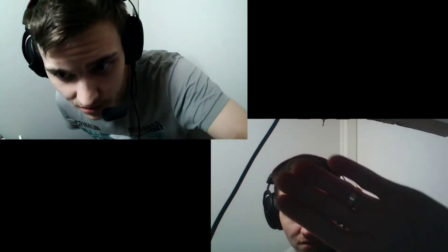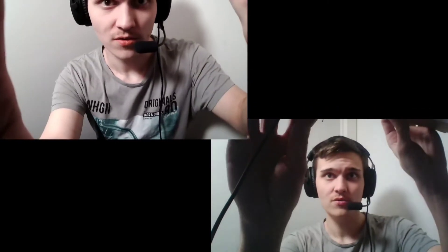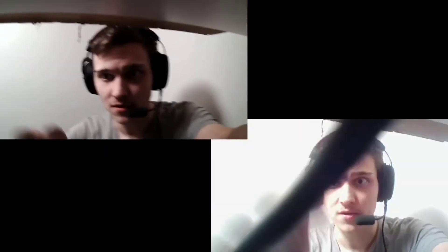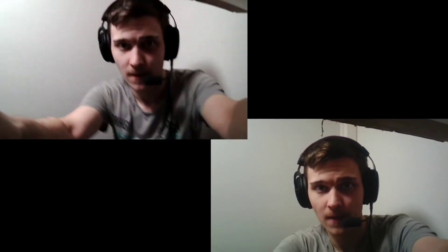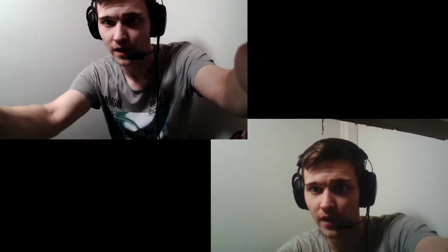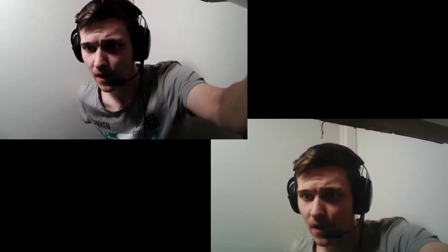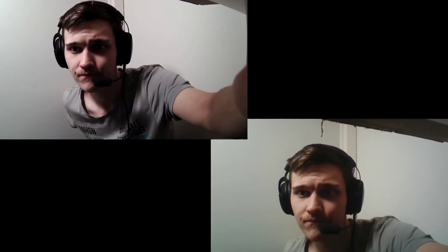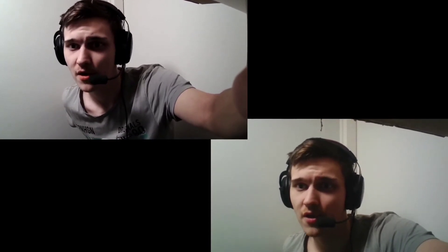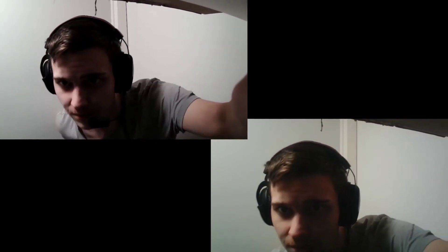Okay, it doesn't have any focus. There's different lighting as well. Let's use them side by side. Okay, so now they are kind of side by side — what do you guys think? These are out of the box, so no modifications to the picture.